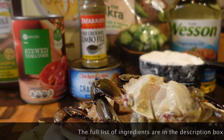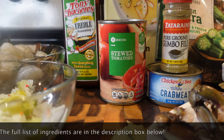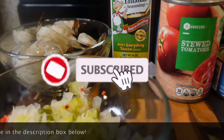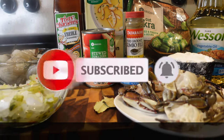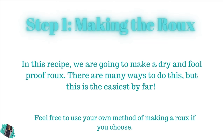Hey y'all and welcome back to my channel! Today I'm gonna be showing you guys how to make the absolute best seafood gumbo on this side of Alabama. If you haven't already subscribed to my channel, go ahead and do that, and let's get started.